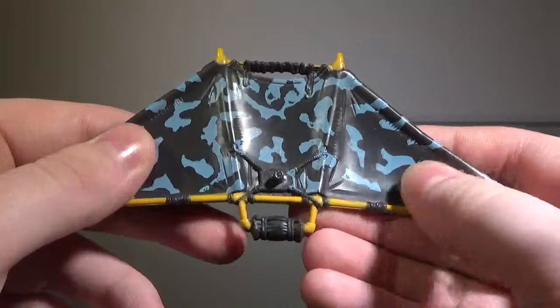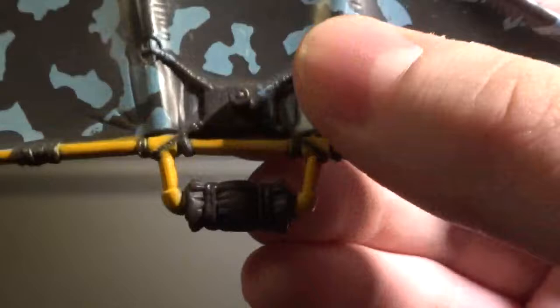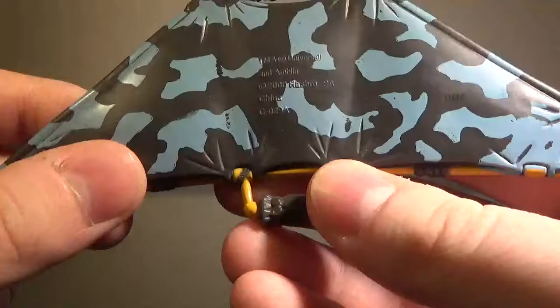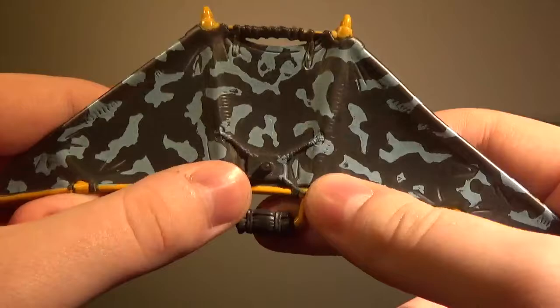First of all, we'll talk about this hang glider, and this hang glider is okay. In terms of paint, there's nothing too crazy. This part right here is yellow with bits of black, which are supposed to be like rope or whatever. We have more yellow up here, and the rest of the paint is kind of a camouflage color, which looks alright. The paint on this gets a pass.